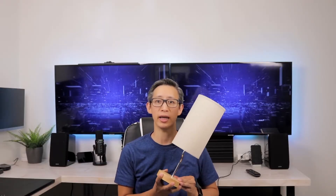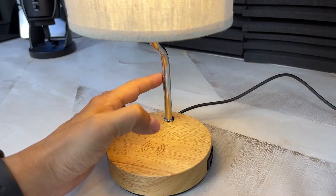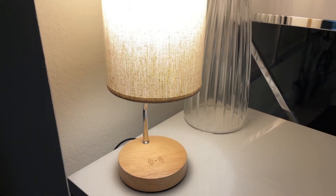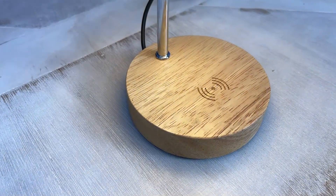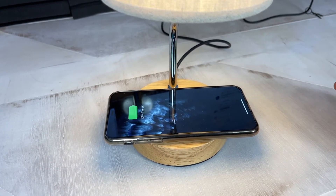This light has three dimmable brightness levels and you can cycle through those levels by simply touching the lamp, which I gotta admit I was not expecting. It's touch sensitive and only requires you to gently tap the metal base to cycle through the various brightness levels. When it comes to the wireless charger built into the wooden base, it works perfectly — just place any device with wireless charging capabilities on the base and it starts charging.